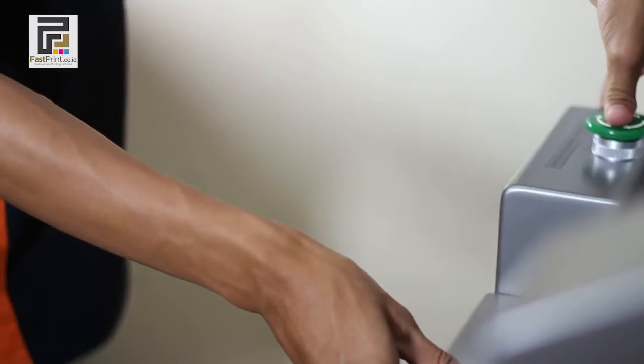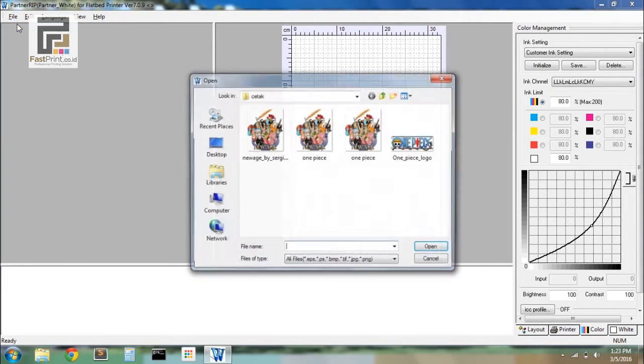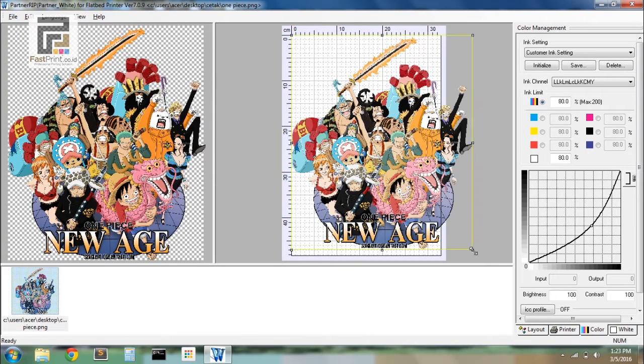Open your Acro-RIP software. Import the picture that will be printed by choosing File, then Open, and selecting the picture to be printed. Set the position of the picture on the print area.